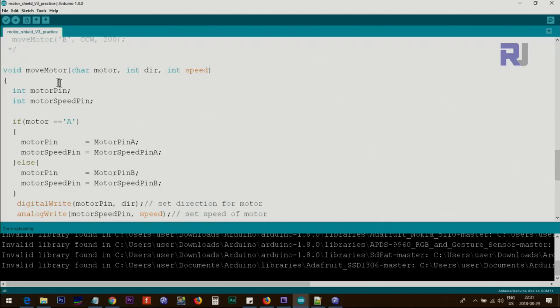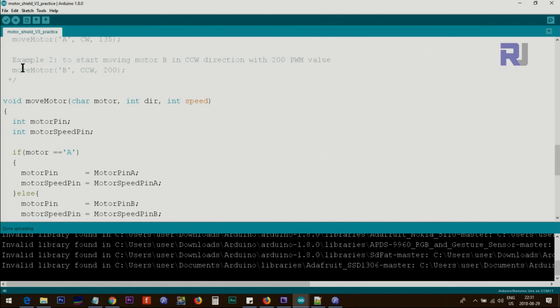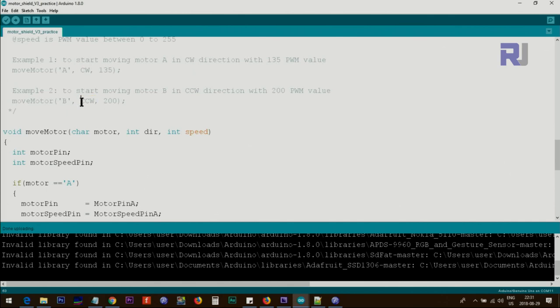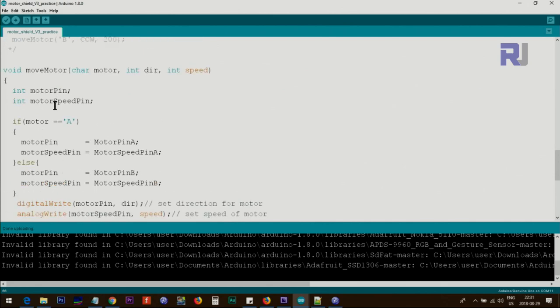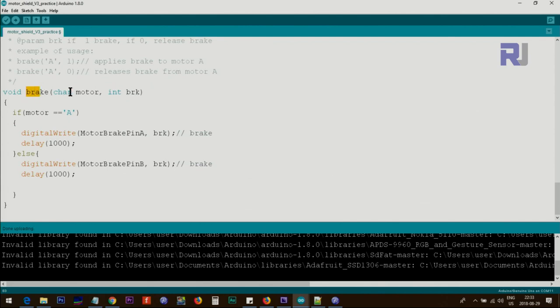I've written a helper function called moveMotor with three parameters: the motor (A or B), direction, and speed — you send these three values to control the motor. To call it, you write moveMotor, then a character 'B' for motor B, then CCW or CW for direction, and the speed value. Inside the function it checks and applies those values, keeping the code clean. I've also written a brakeMotor function that takes the motor identifier and a value: send 1 to apply brake, send 0 to release the brake.